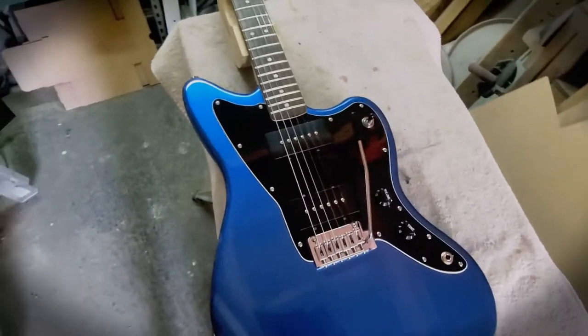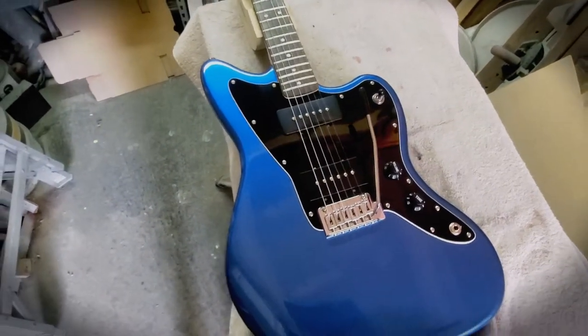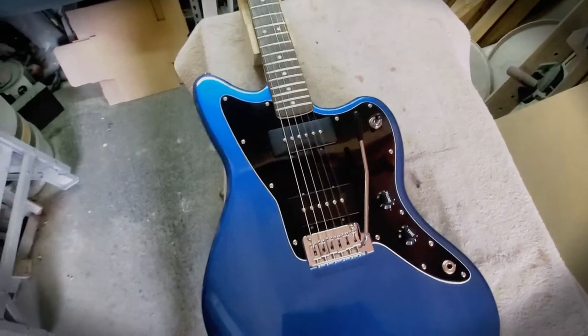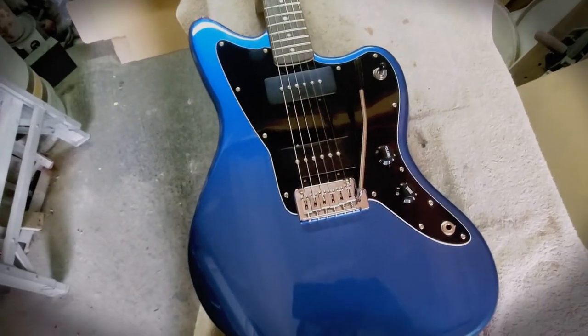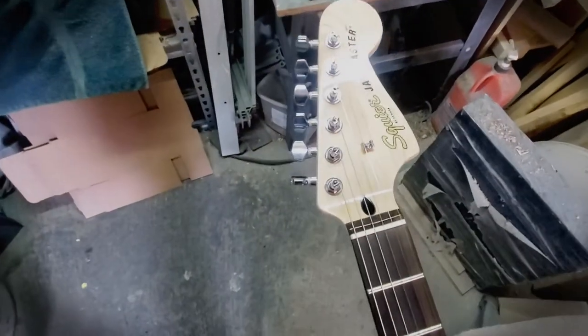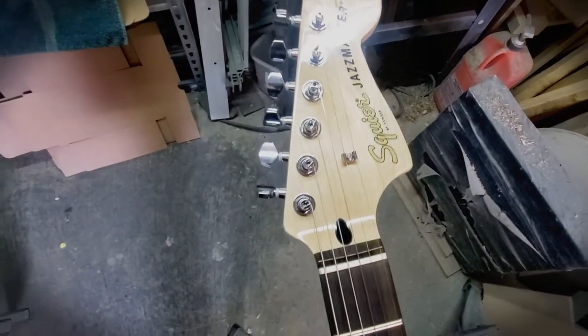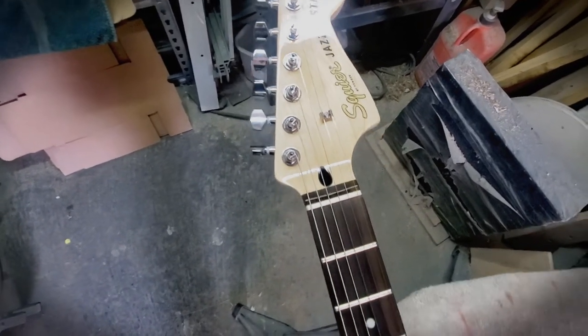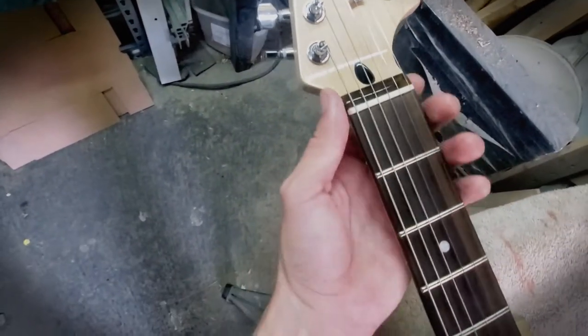2021 Squier Jazzmaster Affinity series - the new one. The neck feels amazing. One thing I did notice was they put one string tree instead of two, kind of like the American Strats. Not that it's anything special, just one string tree instead of two.